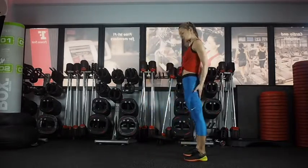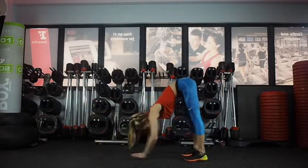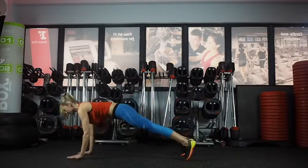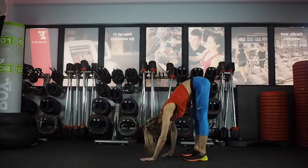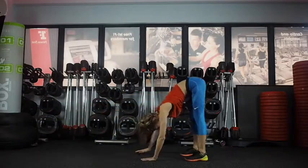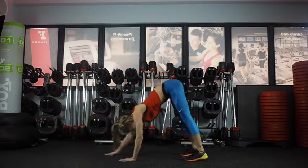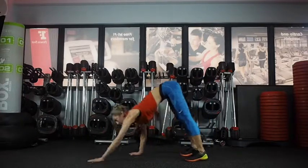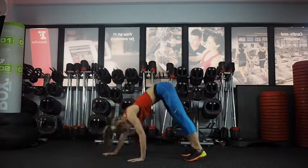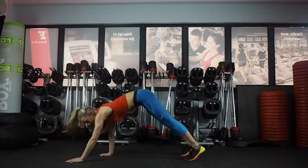We're going to do walk-outs to start. Legs as straight as you can, hands on the floor, walking out to a nice strong plank, walking back in. You can just stay down, going forward and back, stretching out through your hamstrings. If your hamstrings are a little bit tighter, you can bend your knees a tiny bit so you get your hands to the floor. Try to keep them as straight as possible to warm up your hamstrings. Nice strong plank as you walk out.